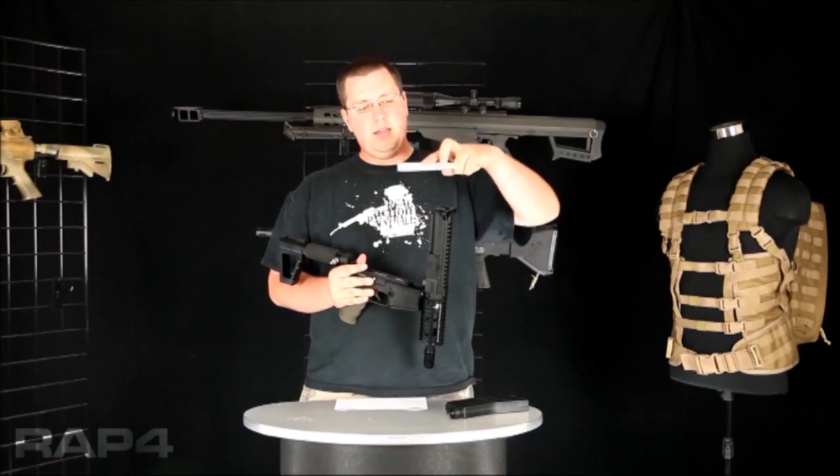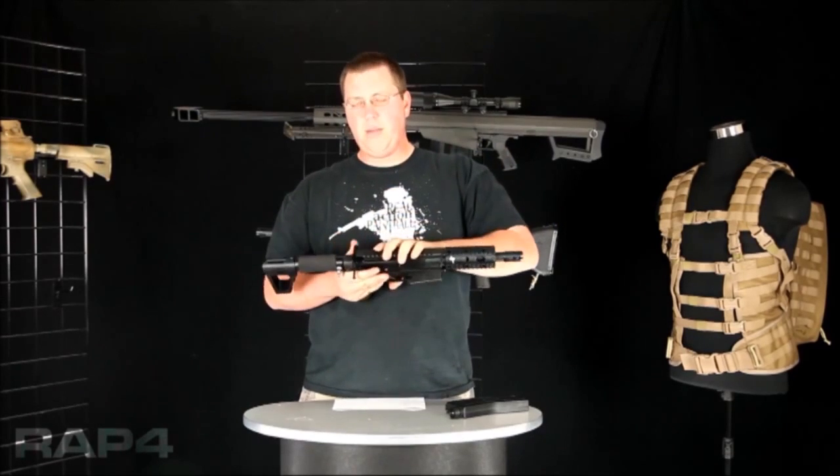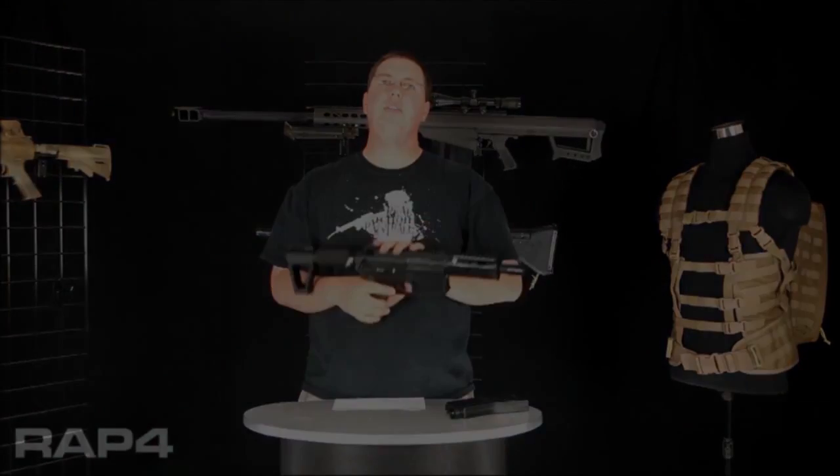Whenever you're using it, make sure you put your bolt back in and back into your marker before you go ahead and charge it.